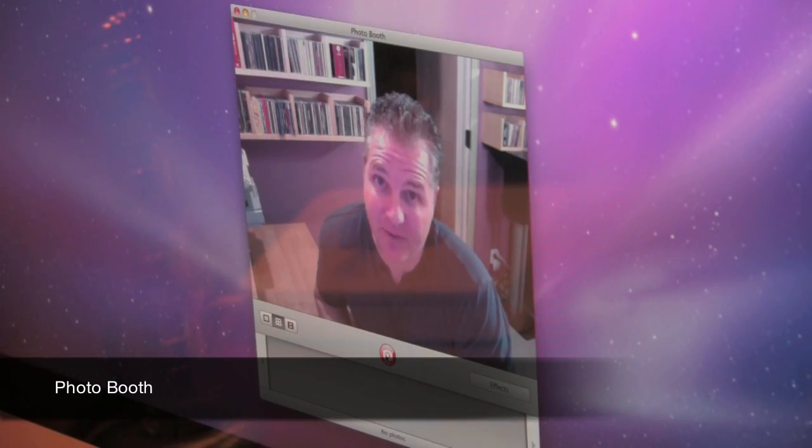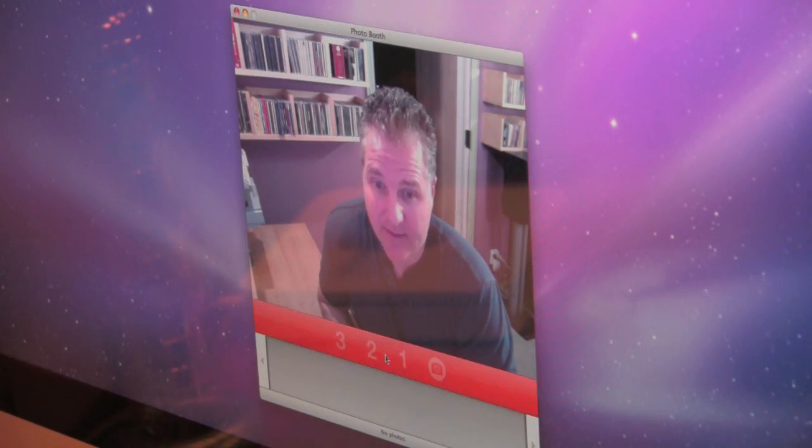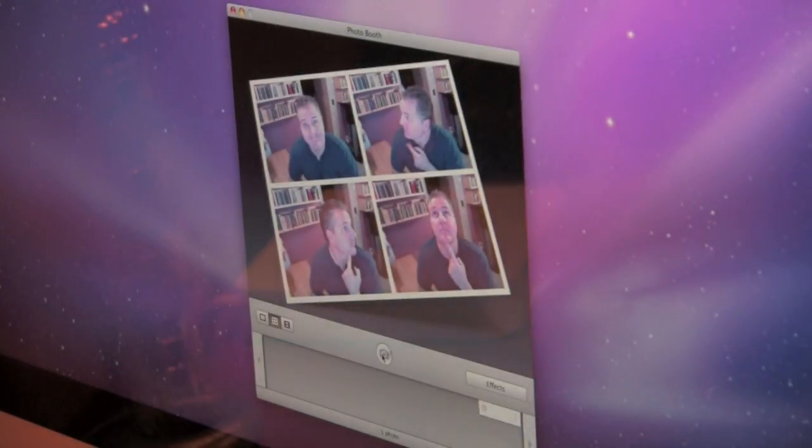Here's one of mine and my kids' favorite applications that comes on a Mac — Photo Booth. Just go ahead and hit the camera button and it takes four pictures and creates a fun little collage.